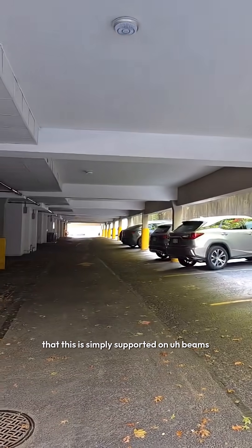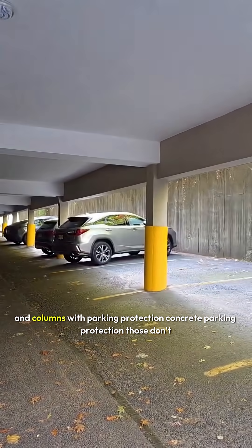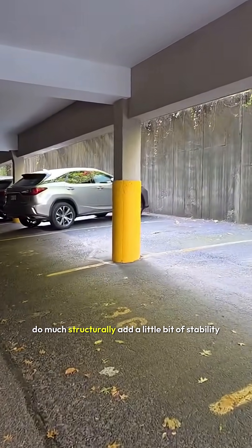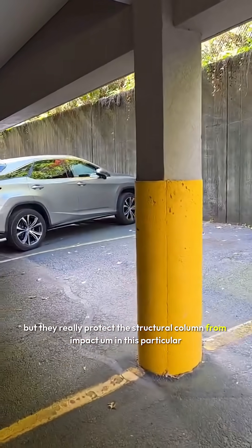Separately, we're gonna see that this is simply supported on beams and columns with concrete parking protection. Those don't do much structurally — they add a little bit of stability but they really protect the structural column from impact.